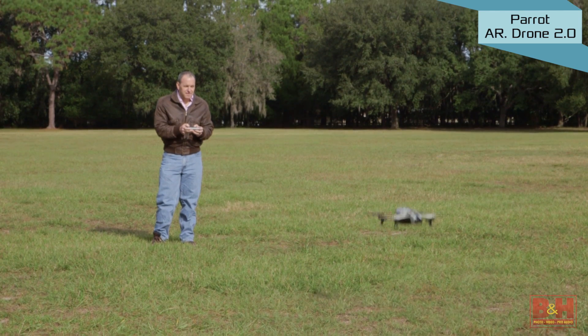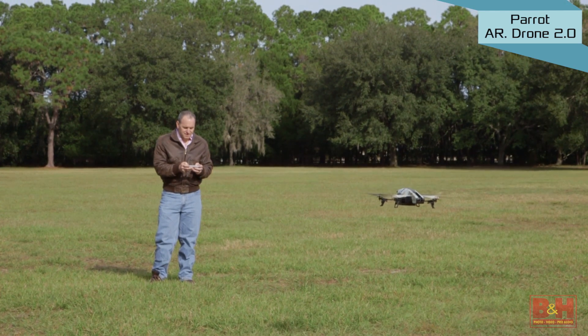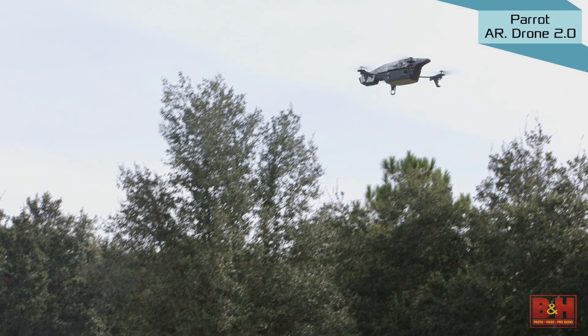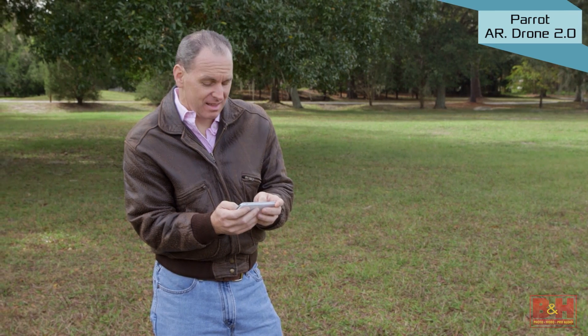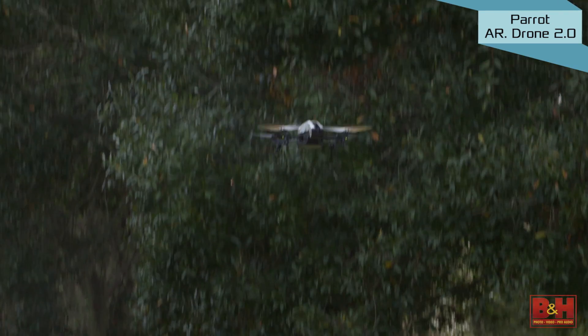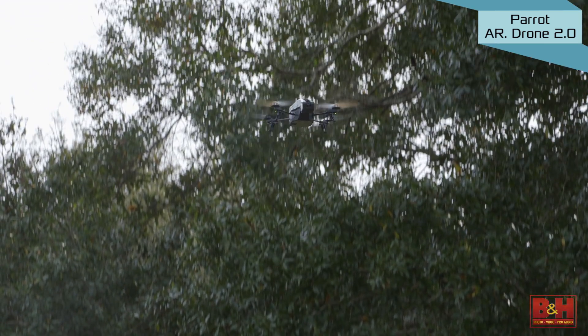The AR Drone 2.0 features an autopilot system, multiple sensors for smooth flying and stability in the air, and even support for acrobatic maneuvers including flips and barrel rolls. The AR Free Flight Control App lets you use your iOS or Android device to control the aircraft up to 165 feet away from you.